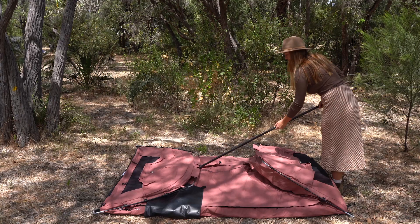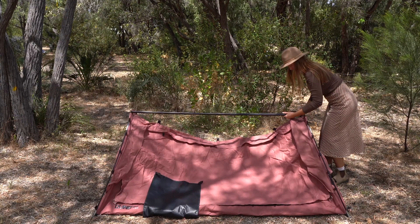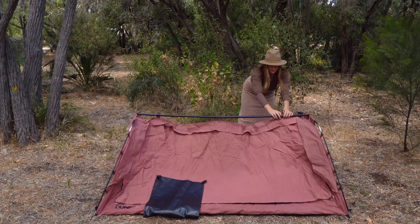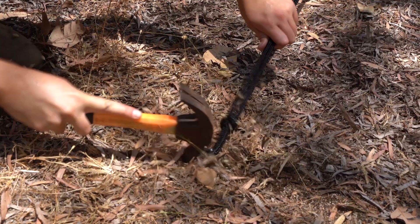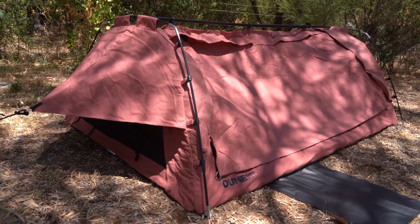Piece together the center pole, clip each end to the head and foot poles and attach the three J clips running along the center. Extend the center pole to provide tension. Finally, peg the guy ropes down and your home away from home is good to go.